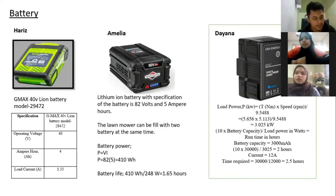For my battery, I use a lithium-ion battery with a specification of 82 volts and 5 ampere-hours. The lawnmower can be filled with two batteries at the same time to make it a long operation. The battery power is 410 watt-hours, and the battery life for one battery will be around 1.65 hours. If we add two batteries, the lawnmower can be operated for 3 hours.